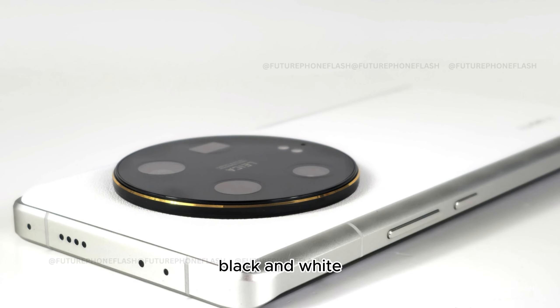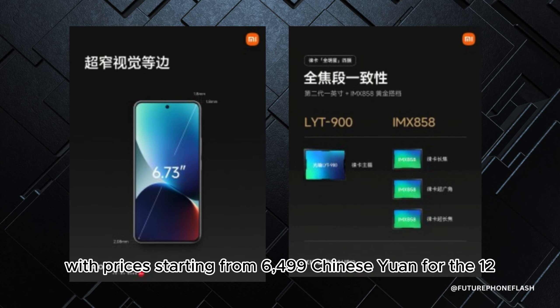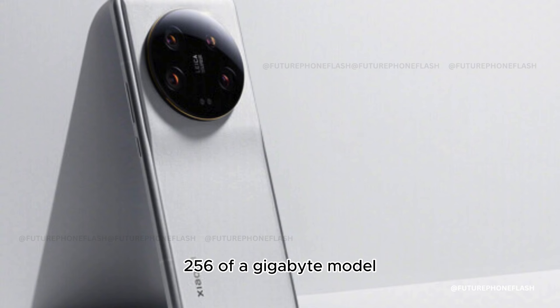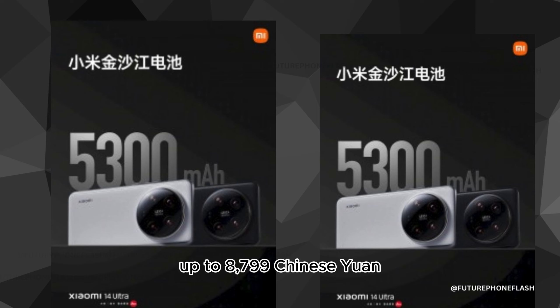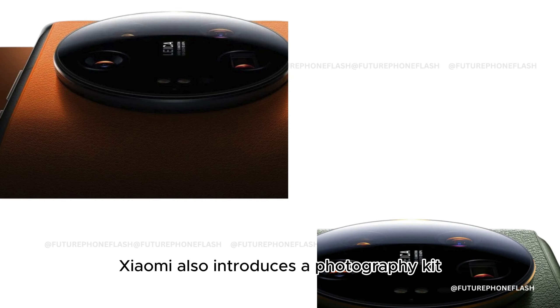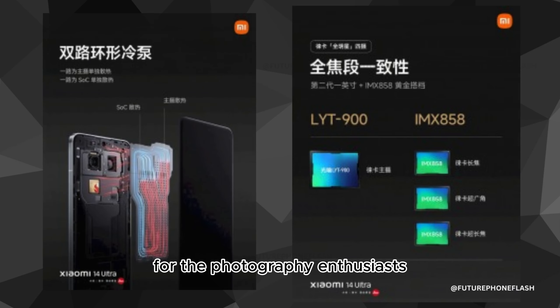Available in blue, black, and white, the Xiaomi 14 Ultra offers three variants, with prices starting from 6,499 Chinese Yuan for the 12GB/256GB model, up to 8,799 Chinese Yuan for the special titanium edition. Xiaomi also introduces a photography kit and a special ADW wireless charger as accessories for photography enthusiasts.